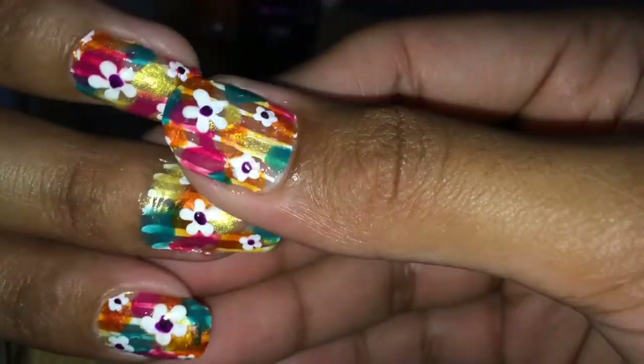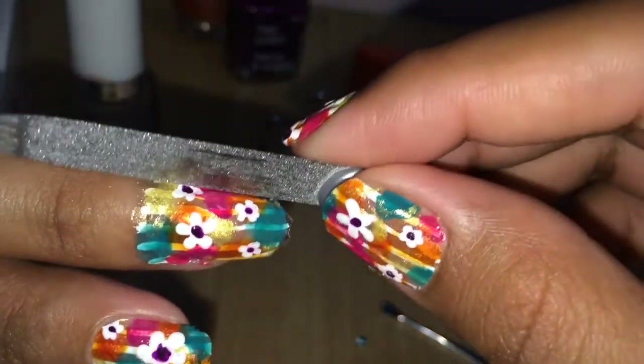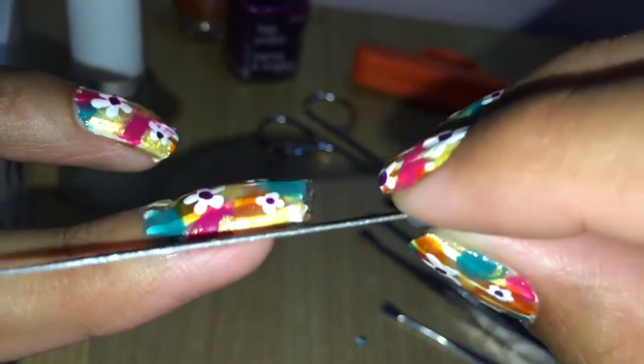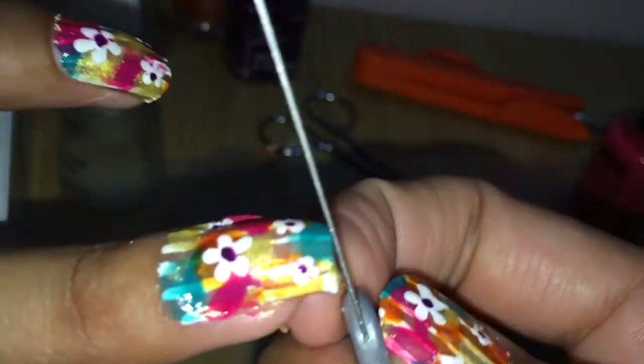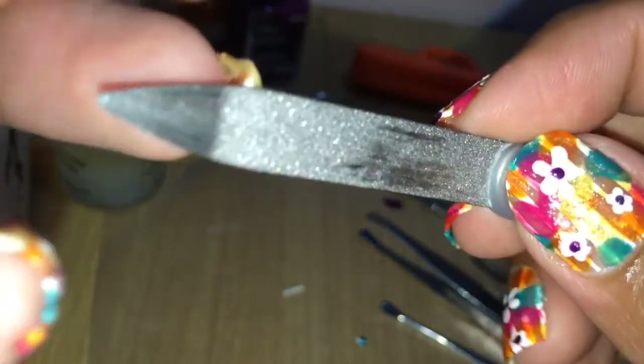Once the sticker is on your nail, take a nail filer and file along the length of your nail to tear off the excess sticker. Another method is to dip a brush in acetone or nail paint remover to remove the excess, but I found the filing method a little easier.